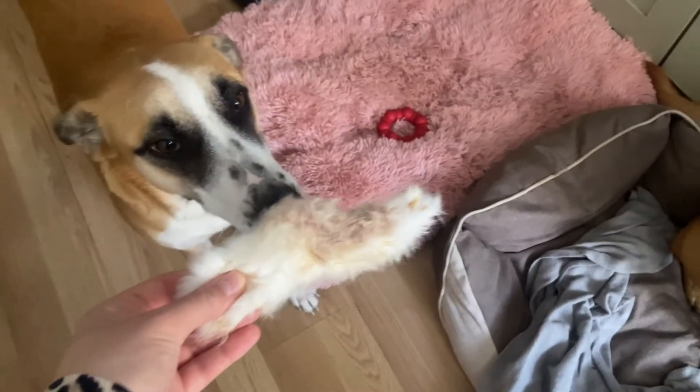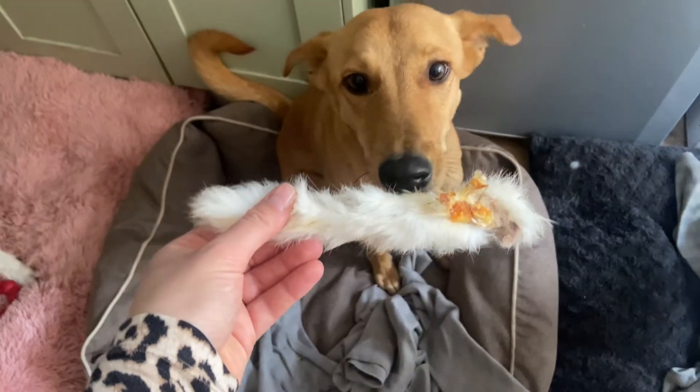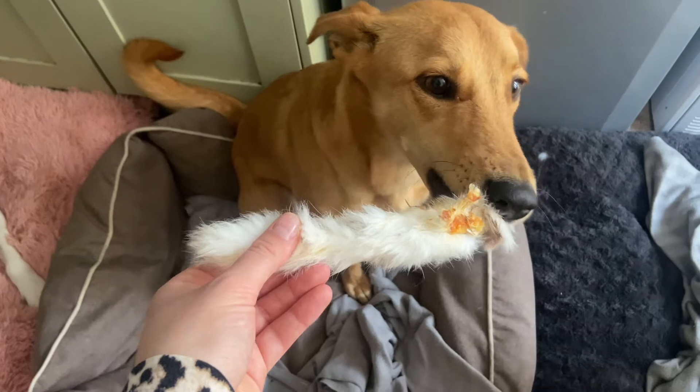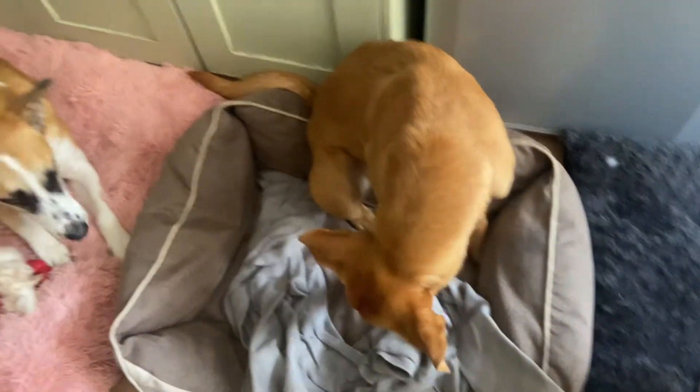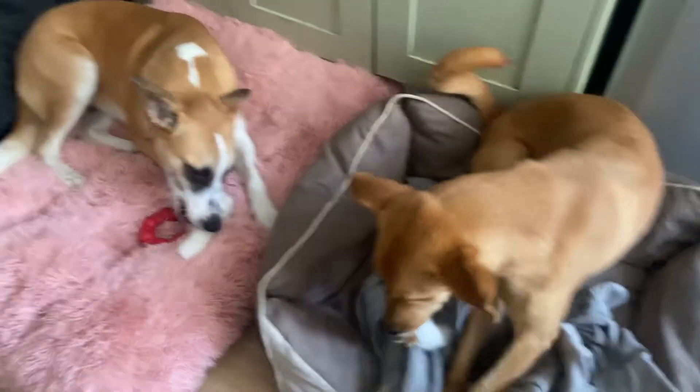By the way, if you're vegetarian or vegan you don't want to watch this video. Zamara, do you want to try? She's my foster so she's never had one of these. Oh, are they yummy? Yes! Chucky already got one and he's spurring it. The girls seem to really like them.